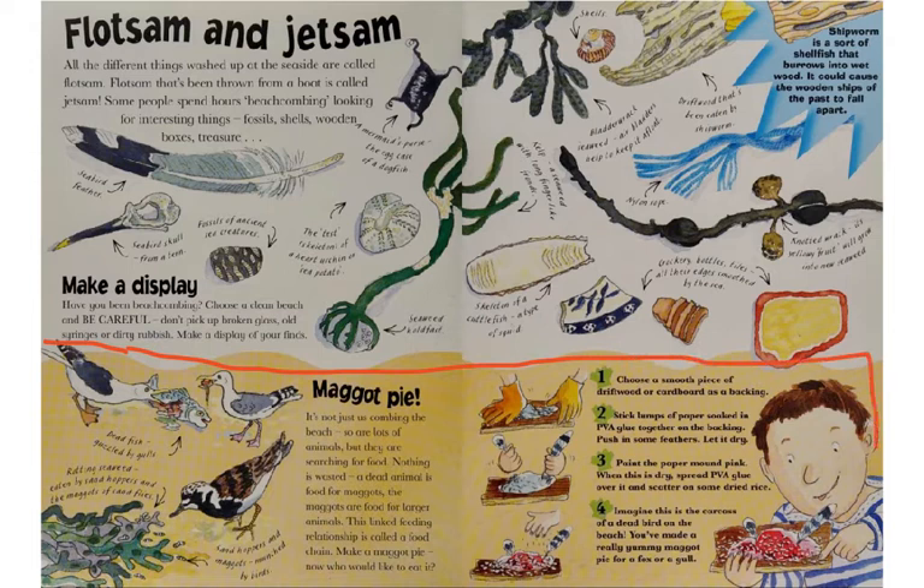The second part of the page is titled Maggot Pie. It's not just us combing the beach — so are lots of animals, but they are searching for food. Nothing is wasted: a dead animal is food for maggots, and the maggots are food for larger animals. This linked feeding relationship is called a food chain. The illustrations show rotting seaweed eaten by sandhoppers and sand fly maggots, a dead fish being guzzled by gulls, and maggots being munched by birds.